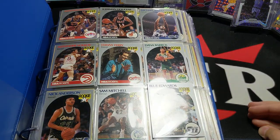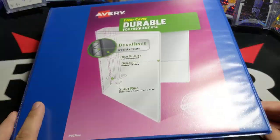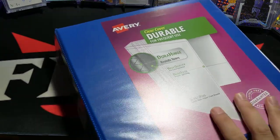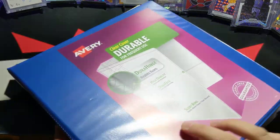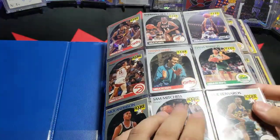Upper Deck, Fleer, Topps, Collegiate, Hoops, Skybox — all kinds of older brands as well. So yeah, this is a binder, and it has about nine or ten finder sheets, but of course when it comes to cards and you put them in these pockets, it kind of adds up a little bit more than that.